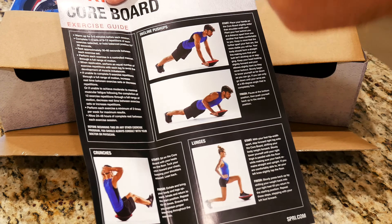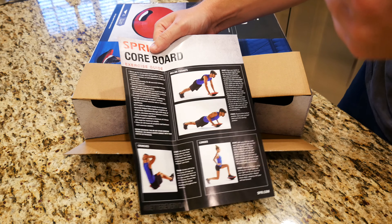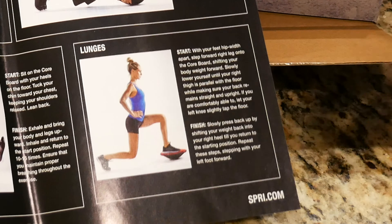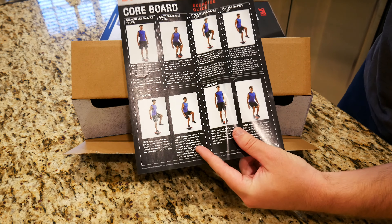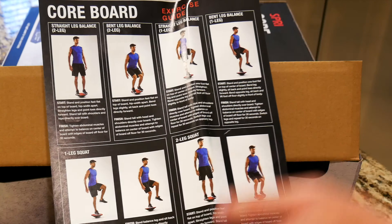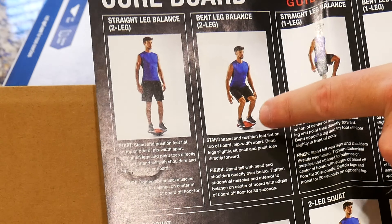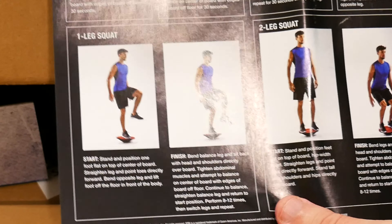It looks like it tells you exactly how long you should warm up, and how long to wait between intervals to optimize muscle tone. It also covers lunges, crunches, and if you flip the guide over you get an array of other exercises. You can even stand on it with one leg, which looks really difficult — I'll be interested to try some of these out.